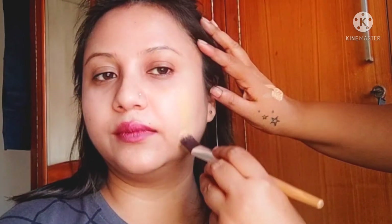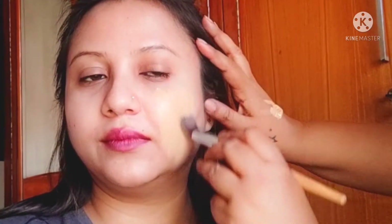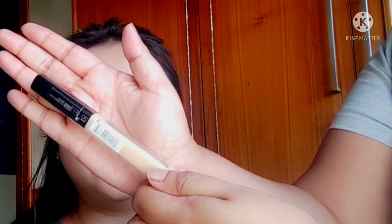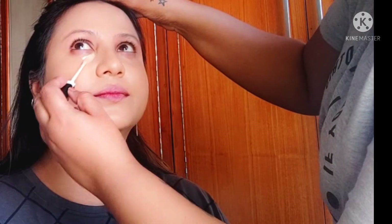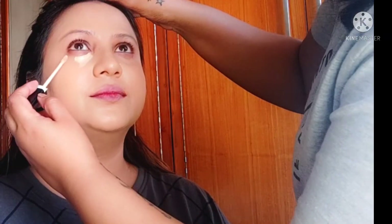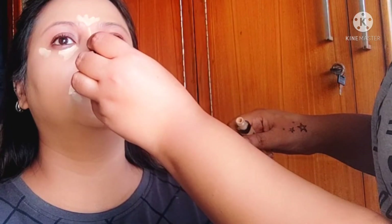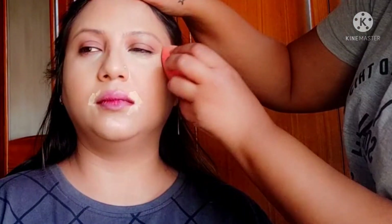I'm using the foundation in shade 06 Beige. After applying the foundation, I'm using a wet sponge to blend it. Then I'm going to use a highlighting concealer — this is the Maybelline concealer in shade 20 — to highlight her under eyes, center of the forehead, nose, etc.